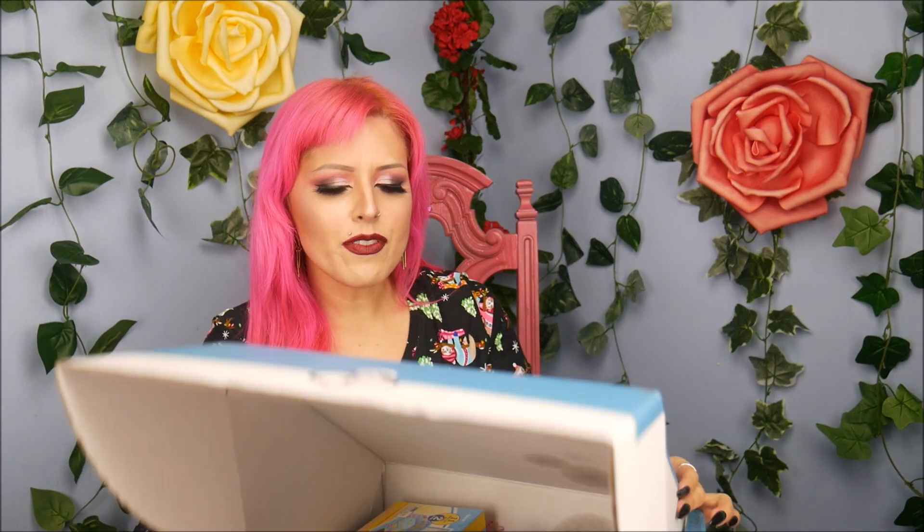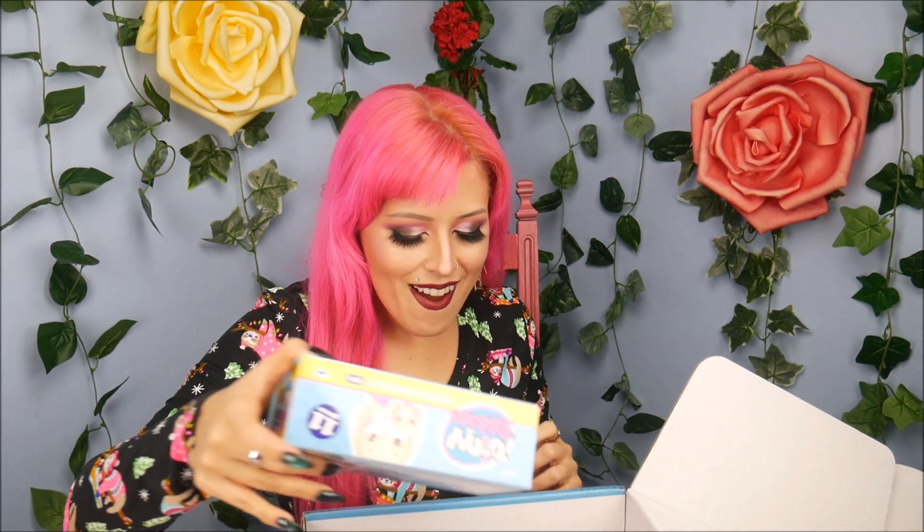Now we have reviewed a few things before on here. I think we reviewed a few of their squeezimals that they've had out. I reviewed a few of those in a past video, but they have some new stuff out right now which is perfect to add to anyone's collection.